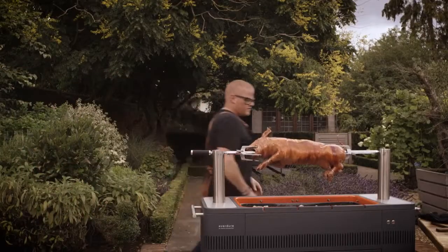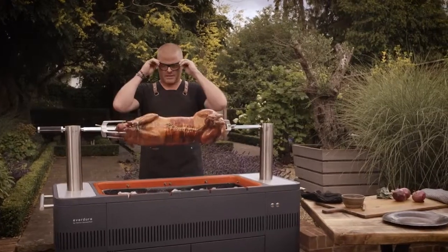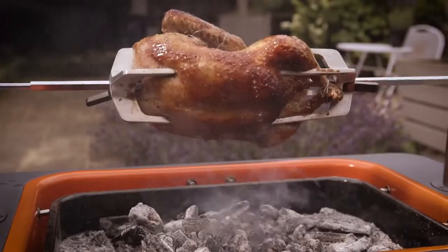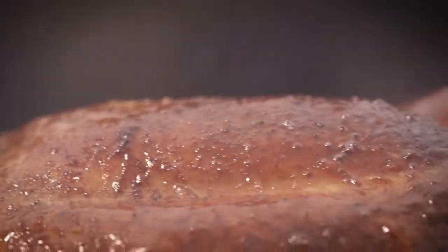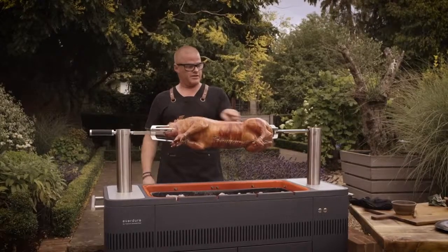If you want to do a real centerpiece, this is the real spirit of the stately homes and the kings and queens past. You've got this incredible sort of medieval yet state-of-the-art rotisserie. Some of you might be looking at this thinking, oh I can't do that, that's too complicated. In fact, it really isn't difficult to do and it's very, very impressive, especially when you get the results like this.